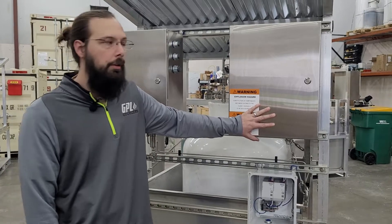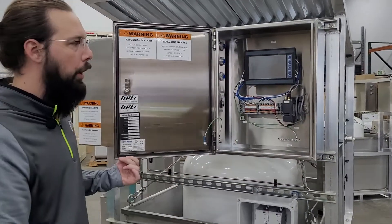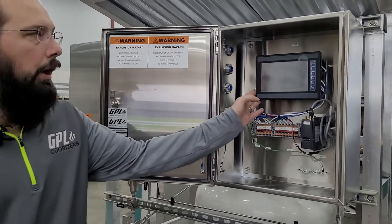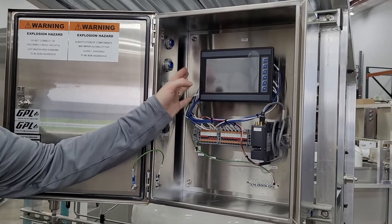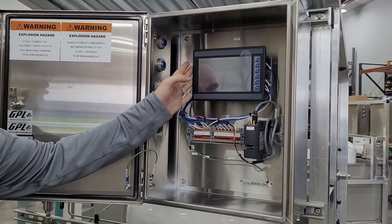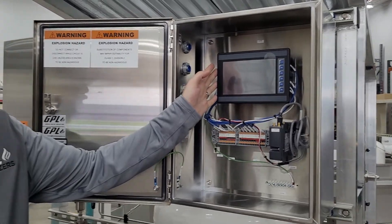Here on my left we have the electronics cabinet. Inside of this cabinet is where the brains of the unit are. We've got a 7-inch touchscreen HMI — this is the brain of the unit. We also have an option for a 4-inch controller in this package, which will save you a little money if money is tight.